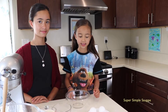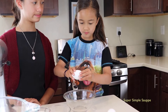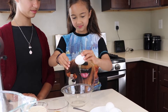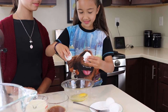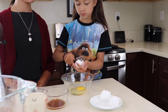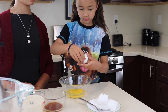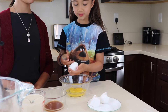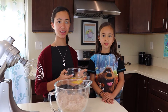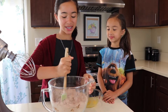Then you crack three eggs. This one is kind of hard to crack. Now the second one. Now the last one. Add your eggs one at a time to your dry ingredients. First egg — now mix it all together.